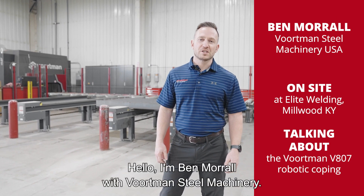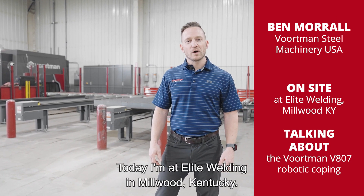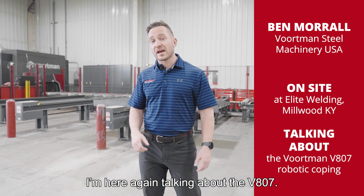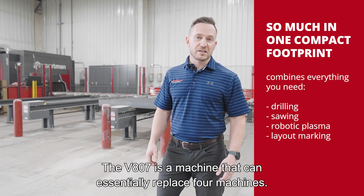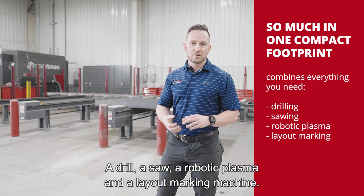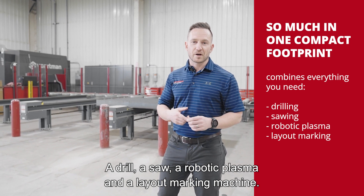Hello, I'm Ben Morel with Vaughtman Steel Machinery. Today I'm at Elite Welding in Millwood, Kentucky. We're here again talking about the V807. The V807 is a machine that can essentially replace four machines: a drill, a saw, a robotic plasma, and a layout marking machine.